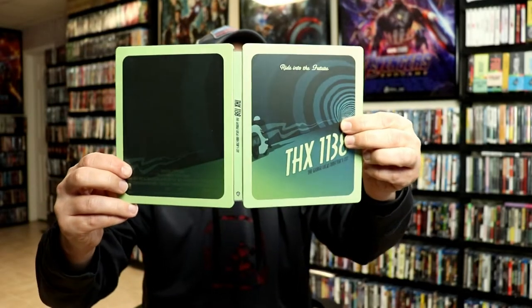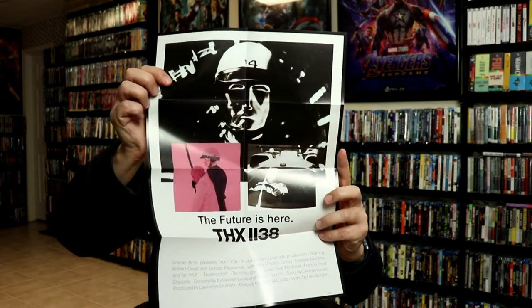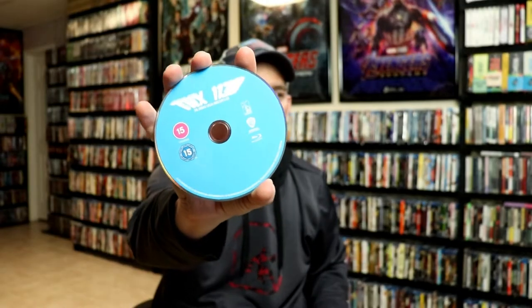No embossing or debossing, and here's the back — pretty plain. Open it up. Nothing really spectacular about it. Now these sci-fi destination steelbooks do come with a poster, so let's see what the poster looks like. Here's the poster: 'The future is here — THX 1138.' It's very nice to be able to get a poster with these releases.